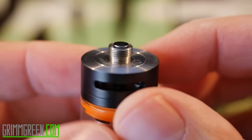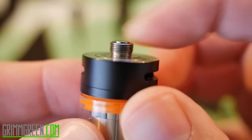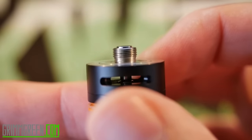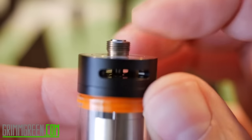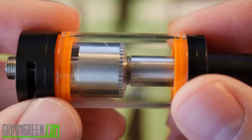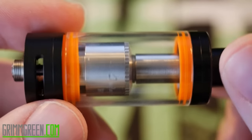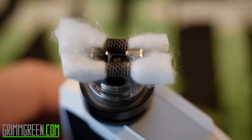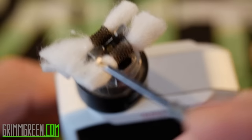The 510 pin — it's questionable to me. It sticks out enough, but I still wouldn't feel comfortable using this on a hybrid mod. What I'm going to do now is wick it, juice it, get back out to normal view, and then vape it.